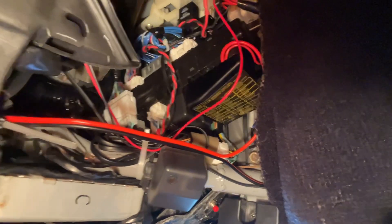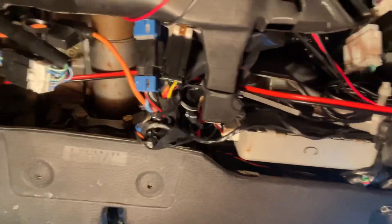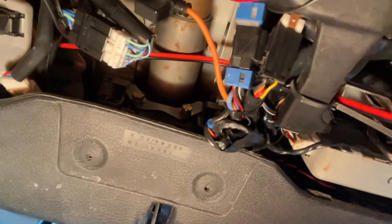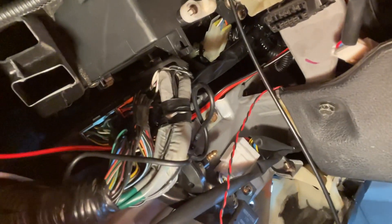Here's my final routing: out of the fuse box, tucked under the carpet, up under the steering shaft, on top of the OBD2 port, down the side, behind the main harness, and finally into the center.